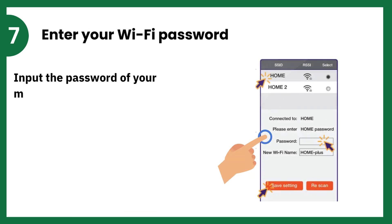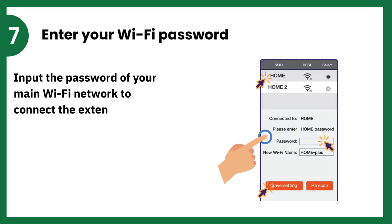Enter your Wi-Fi password. Input the password of your main Wi-Fi network to connect the Extender to it, then click Next or Connect.